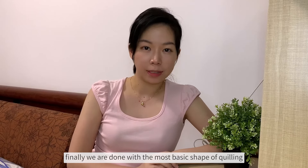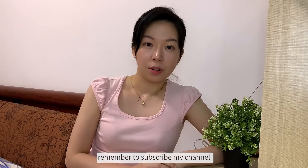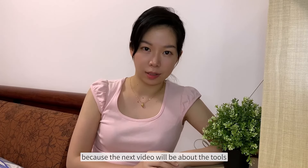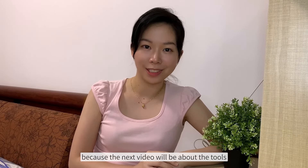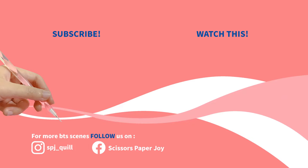Finally, we are done with the most basic shapes of quilling and 5 tips to help you perfect your quill. Remember to subscribe to my channel because the next video will be about the tools. How the happy time flies — now it's time to say goodbye! Bye! Thank you.